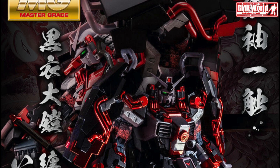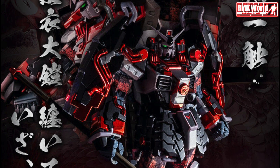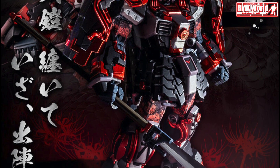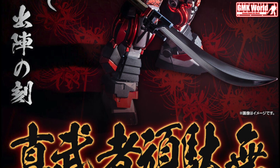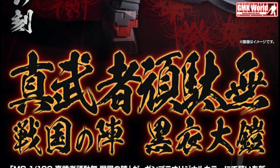Hi my friends and everybody. Welcome to GMK World Channel. Today we will show you new Gundam plastic models released in January 2022: MG 1/100 Shin Masha Gundam, Sengoku no Jin Kuroko Oiroi.